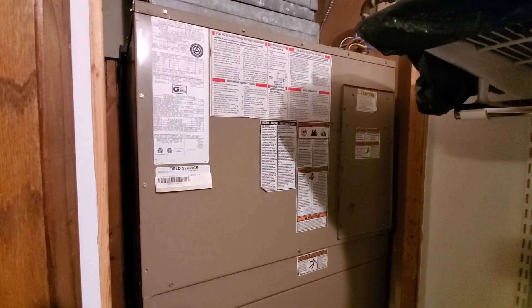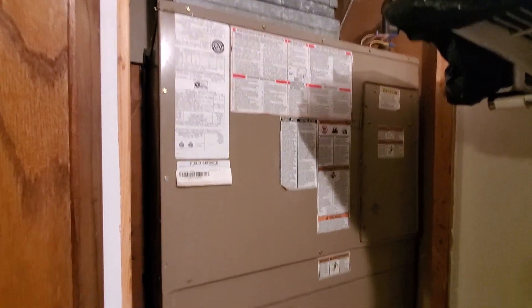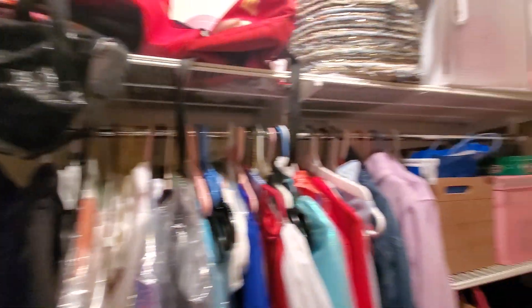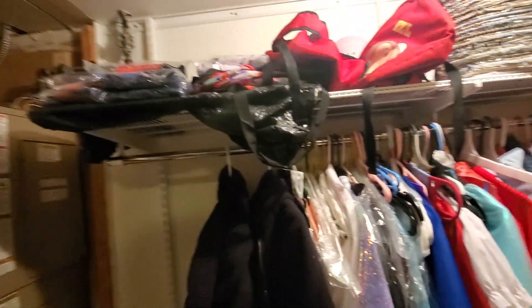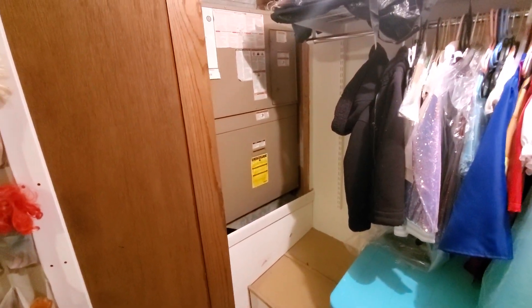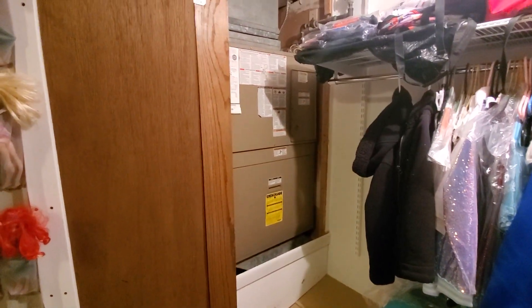Hi guys, Aaron here. We're looking at an all-in-one gas heat, electric cool — this is a two-ton unit. It is in a closet; the shelving unit will have to come down, it is hung on, but I will share that with the homeowner. We are on the first floor, so getting the unit in here we don't have to go up the stairs.